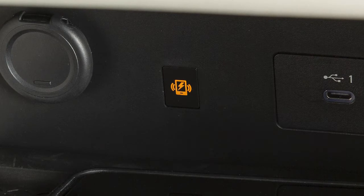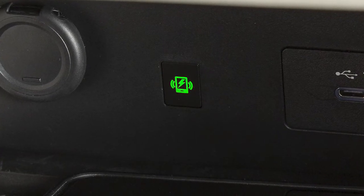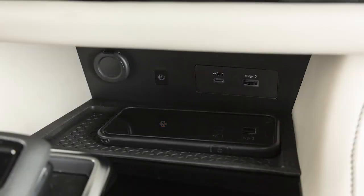This indicator will illuminate orange while your phone is charging, and green when charging is complete. If a malfunction occurs, it will blink orange for 8 seconds, then turn off. If this occurs, it is recommended you visit a Nissan dealer for service.